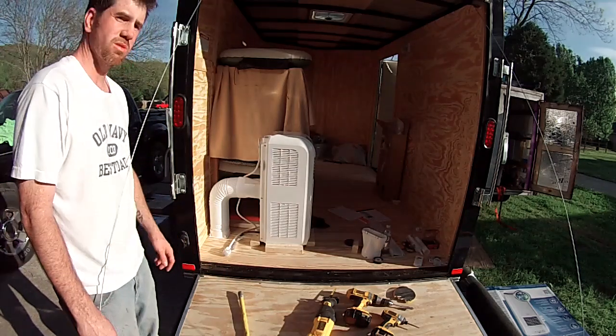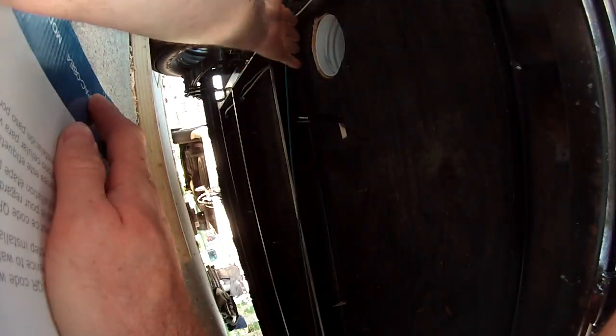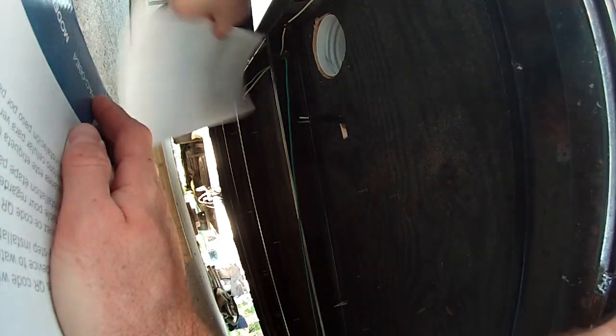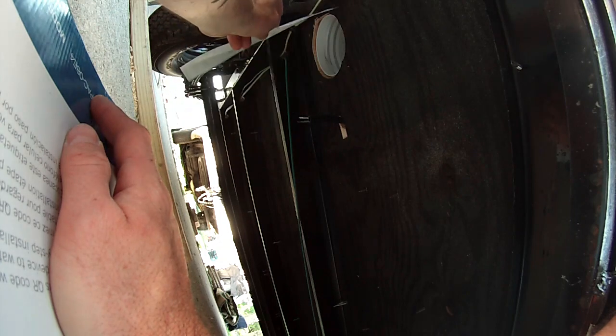I'm going to show you the vent — I don't know how well it's going to look, so bear with me. That's the hole we cut and there's air blowing out like crazy. Anyway, let's go inside.